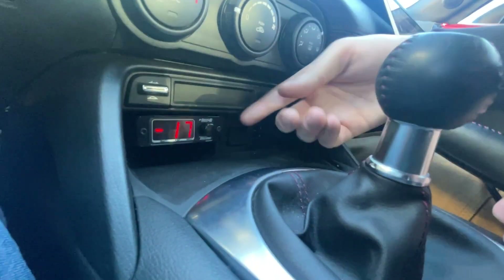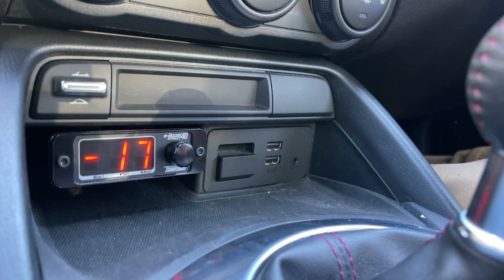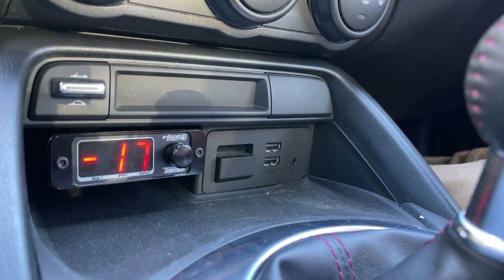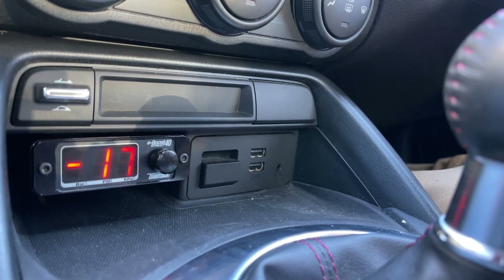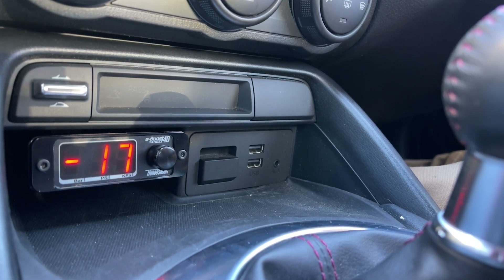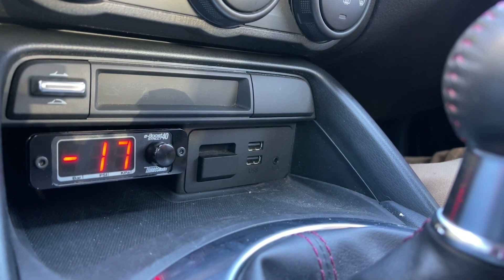In this car we actually have an electronic boost controller. This is the Turbosmart E-Boost, and I'll show you how to set this up because this is a pretty trick little controller that you can actually make adjustments on the fly from inside the car. We have it mounted here underneath the center console and we just have this display. Right now it is actually reading negative 17, which is in reference to inches of mercury. Feel free to play around with it if you'd like, but I'm just going to cover the basics.